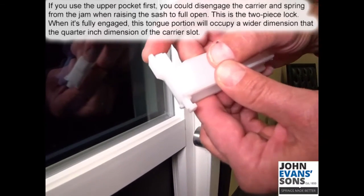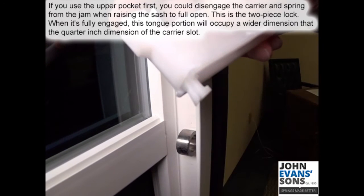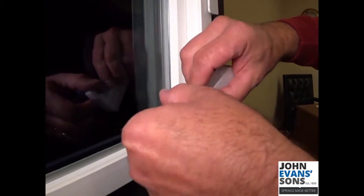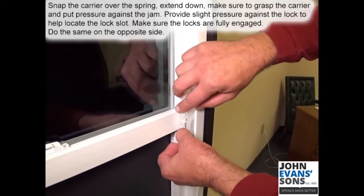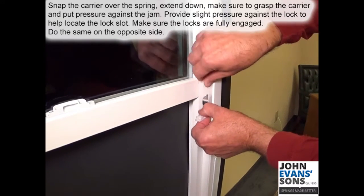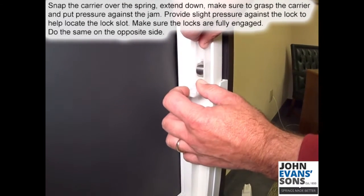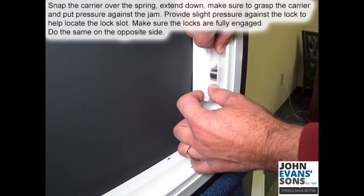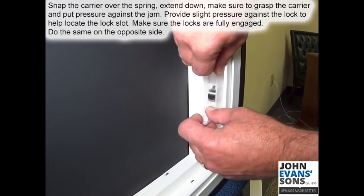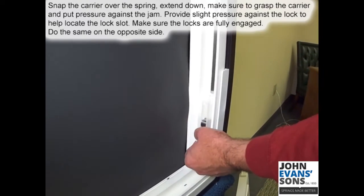If you use the upper pocket first, you could disengage the carrier and the spring from the jam when raising the sash fully open. There's a two-piece lock — when it's fully engaged, the tongue portion will occupy a wider dimension than the quarter-inch dimension of the hole. Snap the carrier over the spring, extend down, make sure you grasp the carrier and put pressure against the jam. Apply slight pressure so you'll be able to find the hole, and make sure it's fully engaged.